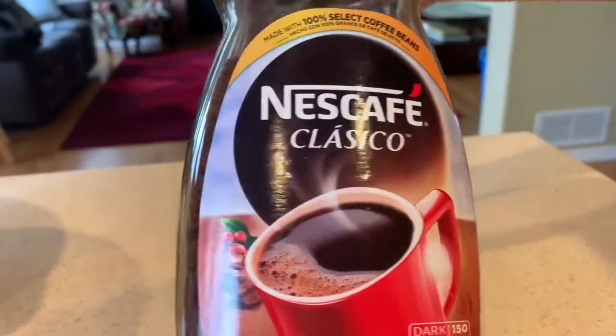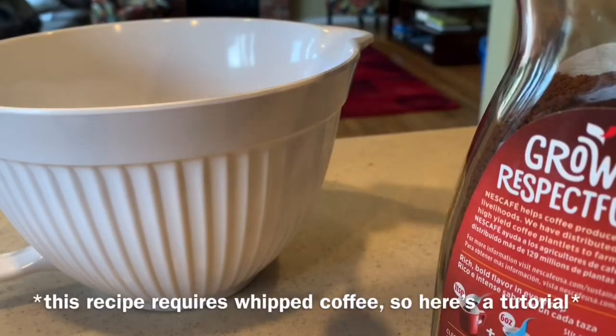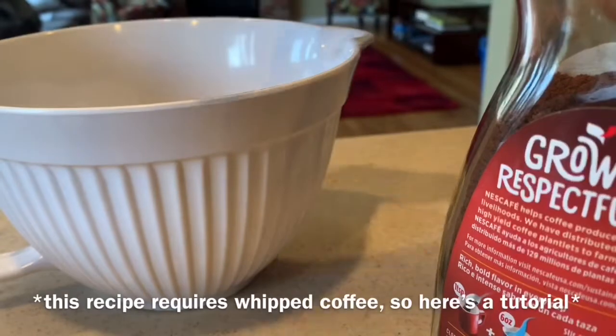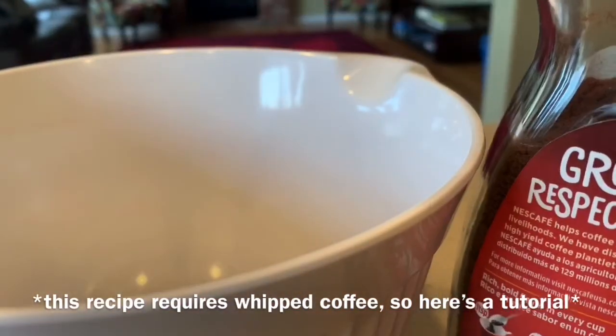Hey guys, welcome back to my YouTube channel. Today's video is a coffee recipe from me, because recently I've been pretty obsessed with coffee during quarantine and I found the best recipe, so here it is.